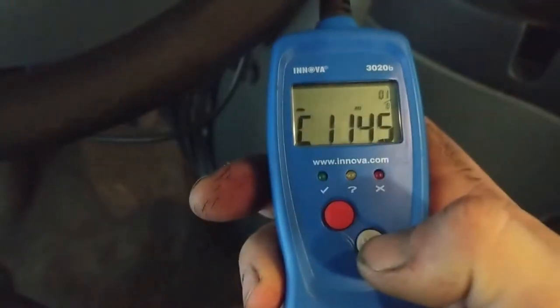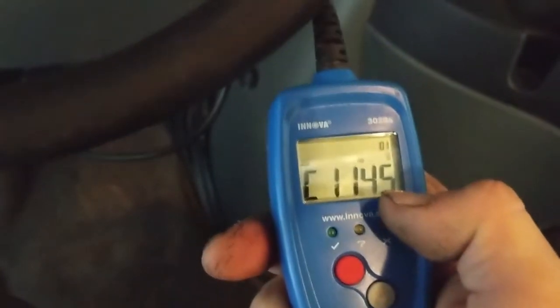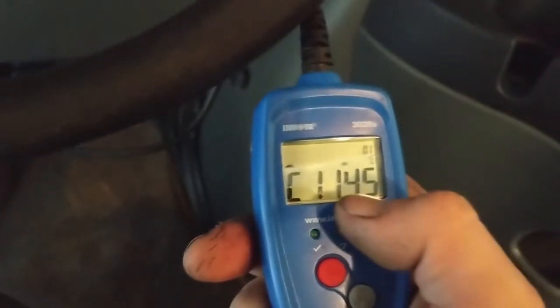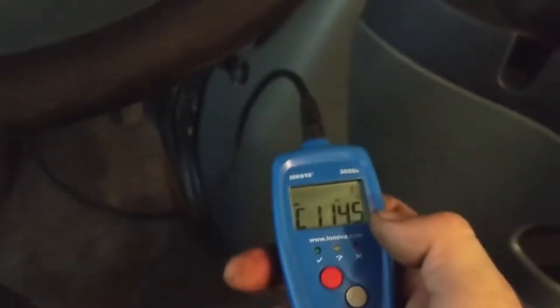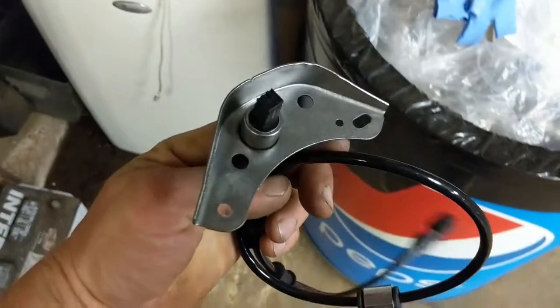C1145 — that's it. So there's only one code in there. If you punch this code, C1145, into your internet browser, into Google, it will come back and tell you what the fault is. In this case the fault is the right front ABS speed sensor. I did this test just before making the video so I could have the parts handy to show you guys how to fix it. So I went and picked up a right front ABS speed sensor.